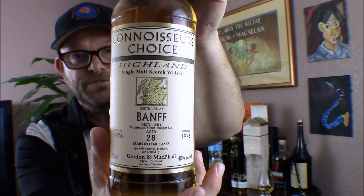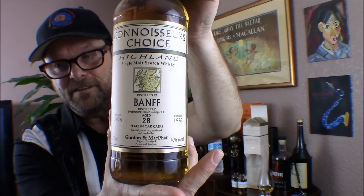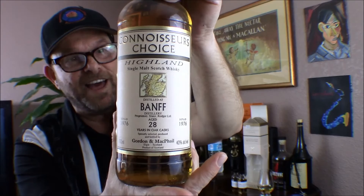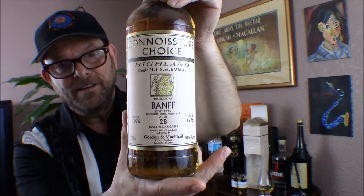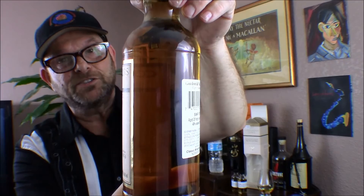It's a Speyside. This is 28 years old. It's put out by Gordon and MacPhail, which as an independent bottler tends to produce good juice. This is a 28-year-old, bottled in 2005, distilled in 1976. It's only 40% ABV — this is not a cask strength 28-year.